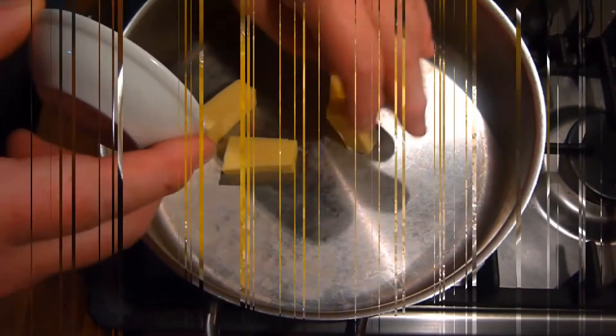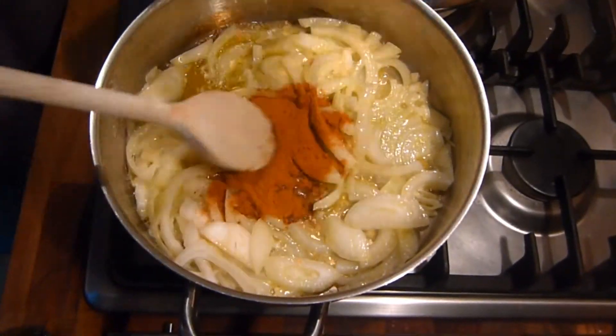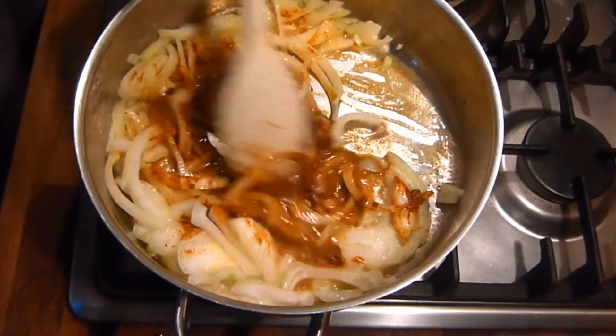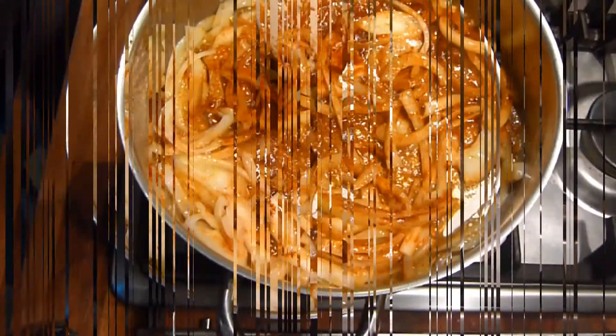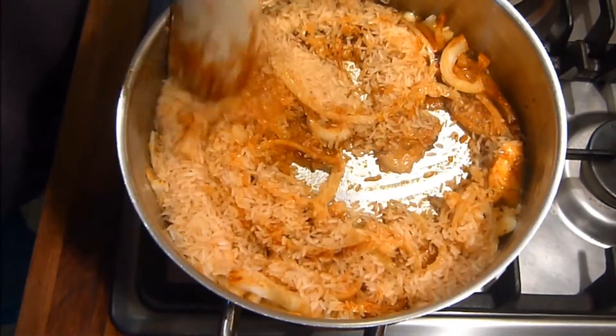When you're ready to cook, melt the butter in a pan, add the onions and fry for two or three minutes until they just start to soften. Then add the curry powder and thoroughly mix it and continue to fry for another two or three minutes.